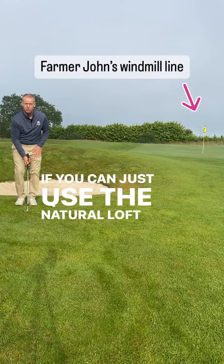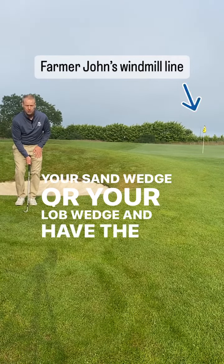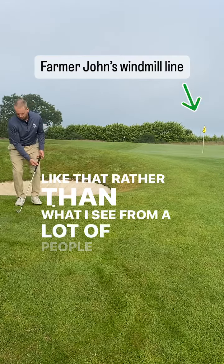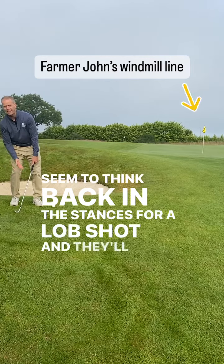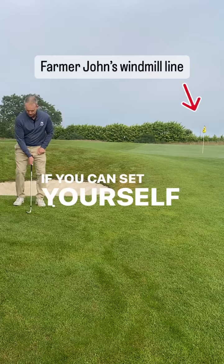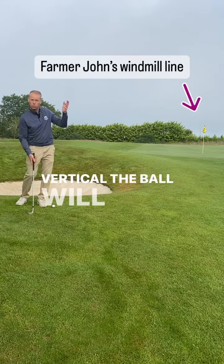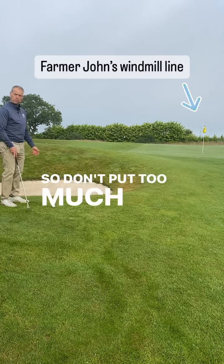If you can just use the natural loft of your most lofted club — your sand wedge or your lob wedge — and have the club sitting like that, rather than what I see from a lot of people: they put their weight back and try and lift it. If you can set yourself up properly and return to the shaft vertical, the ball will pop up in the air just like a normal shot. So don't put too much pressure on yourself.